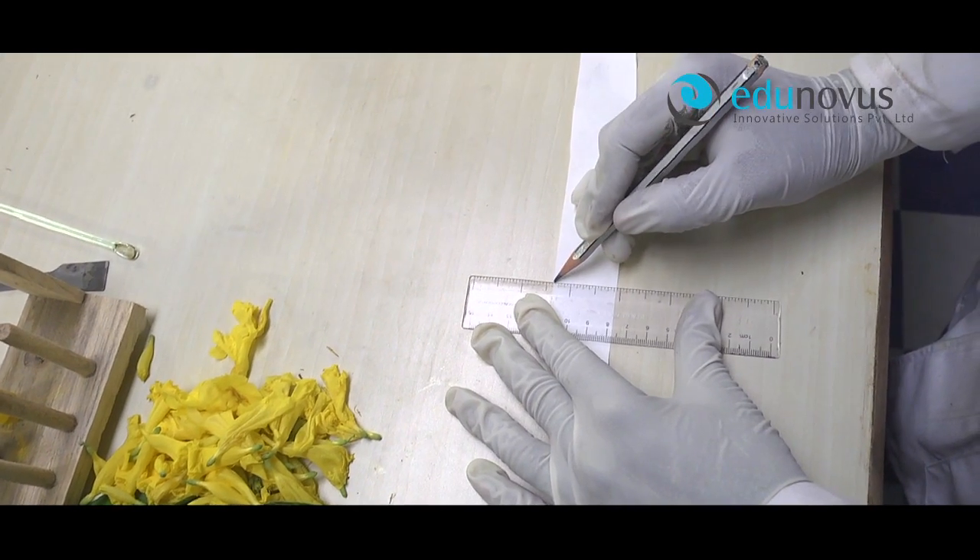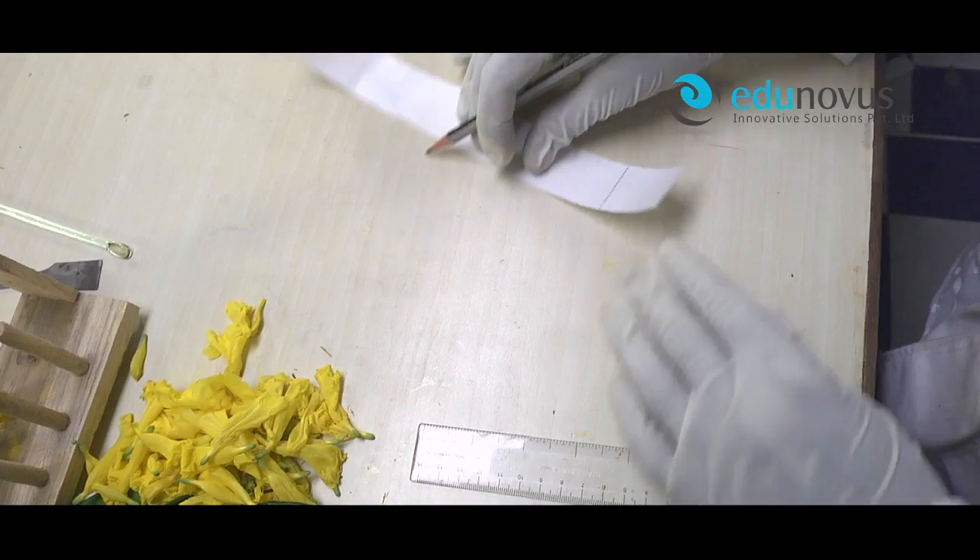Take a Whatman filter paper strip and draw a line with a pencil about 4 cm from one end.